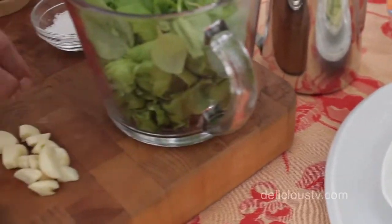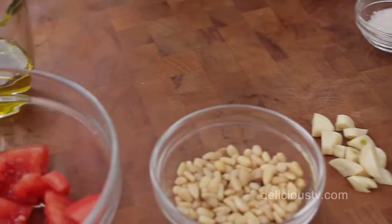Oftentimes when we think of vegetable pastas, we're thinking of macaroni and pasta products that are infused with vegetables like spinach or carrot or beet. But what I'm doing today is a zucchini pasta where I'm going to use zucchini in place of the pasta. It's super simple, and I'm going to top it with some wonderful end-of-the-season basil and tomatoes and do a pesto sauce that's absolutely fantastic.